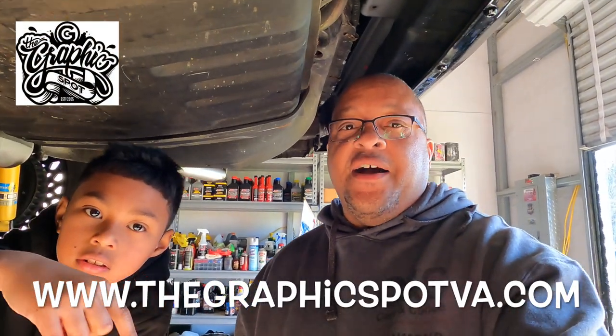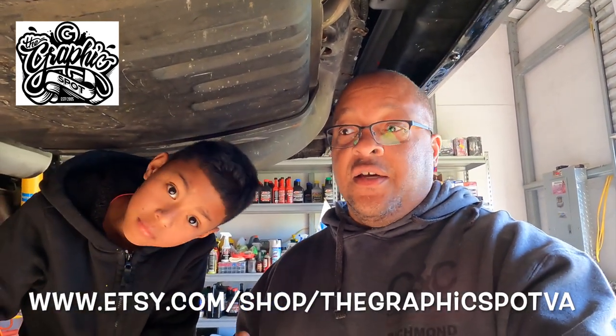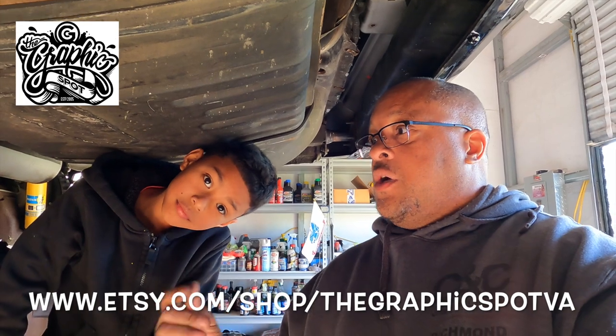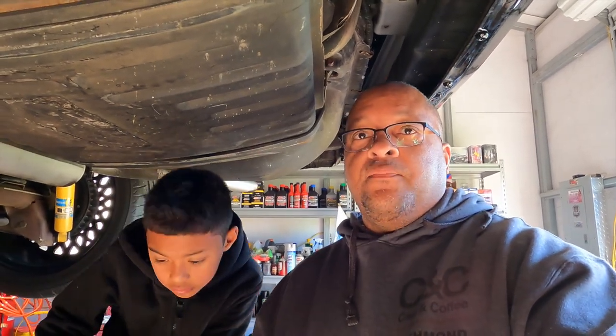Hey, welcome to Peanut Automotive Adventures — I'm James. Before we get into today's video, let's give an official shout-out to our official sponsor Graphics Spot VA. For anything graphic-related, anything promotional like t-shirts, hoodies, hats, tumblers — reach out to them. Graphic design is number one; they can do a logo for you or redo a logo you already have.